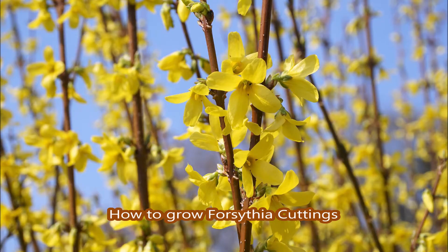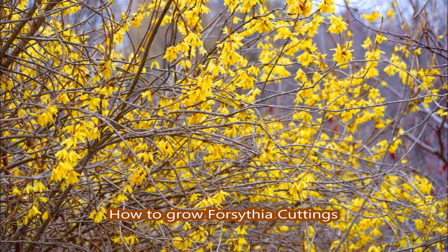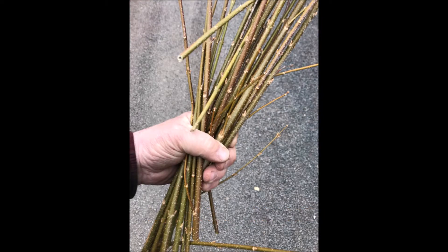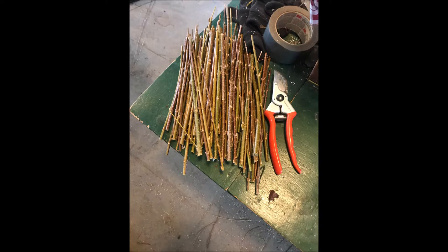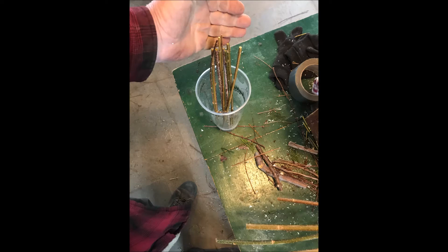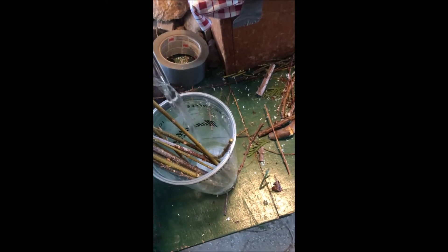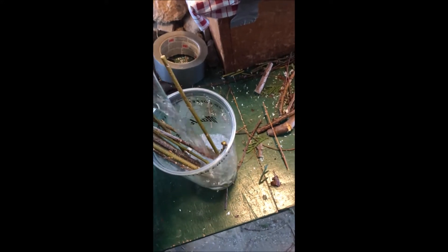Many shrubs can be propagated by placing a cutting right in a glass of water. It's best to use water that is not chlorinated. If you have a well or a creek nearby, that would be the source I would use. Once the roots are established, all you'll have to do is take them out and plant them in your landscape. It doesn't take long.